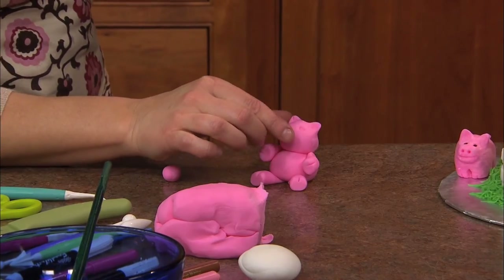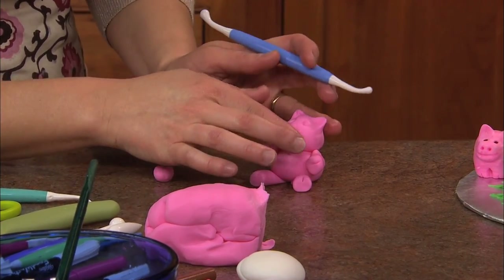A lot of times I'll just use one of my little tools to make little divots for the eyes.